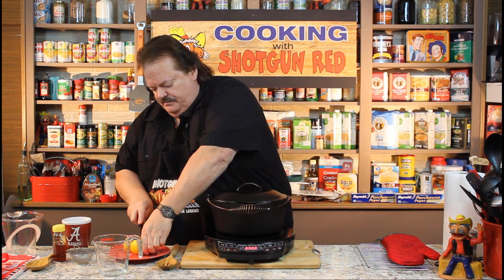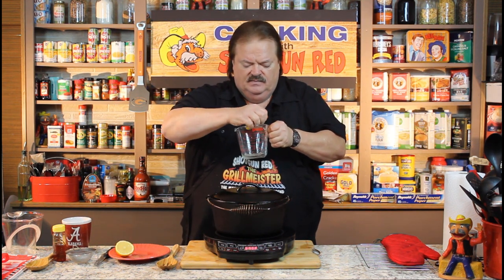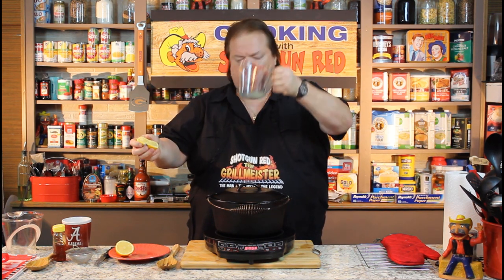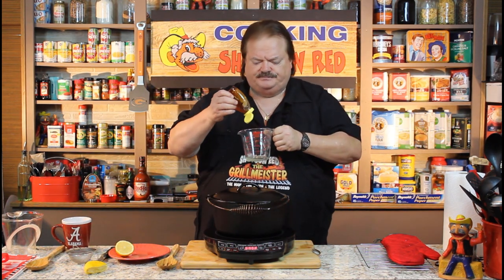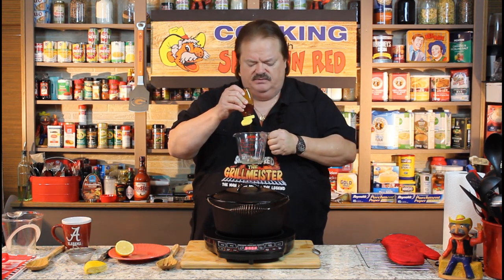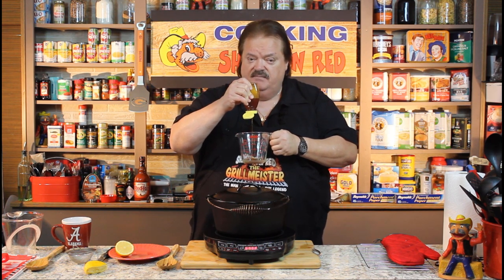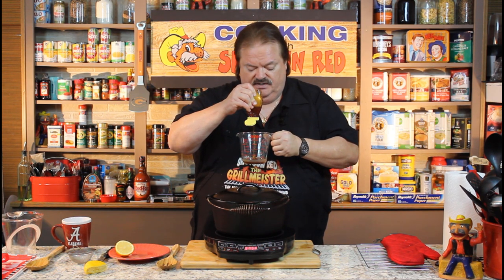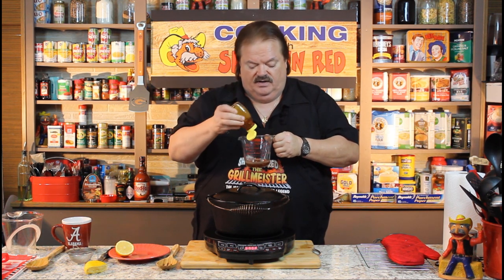I've got a two cup glass Pyrex cup here, and what I'm going to do is put in the juice of about a half a lemon — just kind of mash it a little bit, looks like about between a teaspoon and a tablespoon. Then we're going to put in about a tablespoon — this is your preference, you can go with one tablespoon or you can go with two of raw honey in here. I'm going to go with about one and a half tablespoons of raw honey in there.